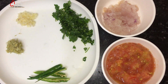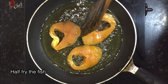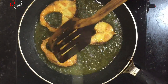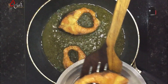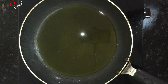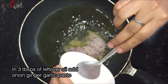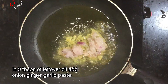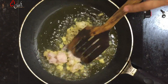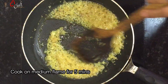Spread the onions and mix together. Now I'll use 3 tablespoons of Chinese pepper. I'll cook one more round after this. I will use this in medium flame. I am going to mix this in now.